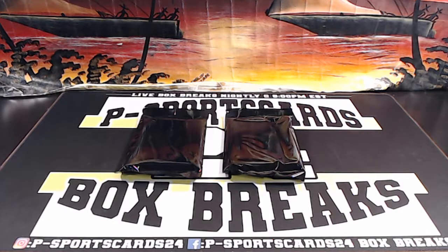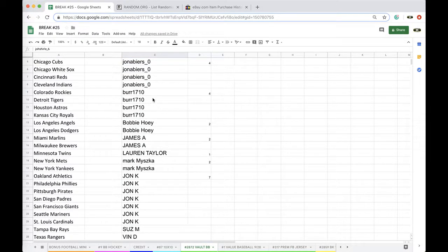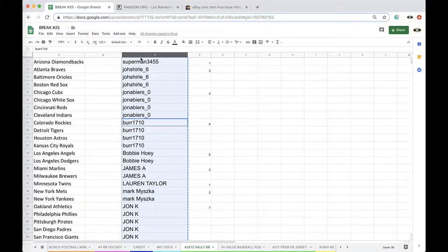Alright guys, here we go. 2872 Volt Baseball, SuperMane 1, Joe Shirley 3, John 4, Burr 4, Bobby 2, James 2, Lauren 1, Mark 2, John 7, Susanna 1, Vin 1, and Leo with 2.